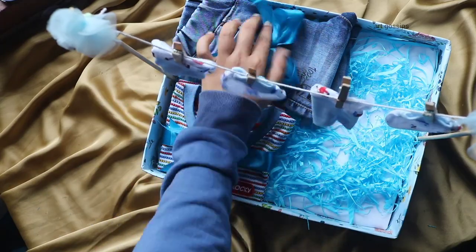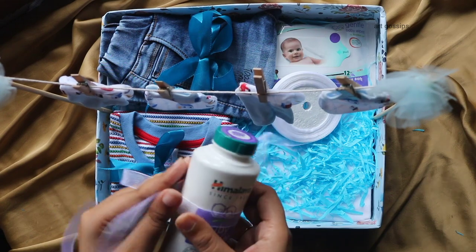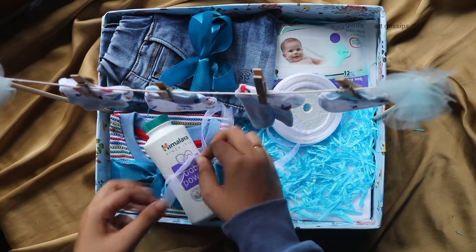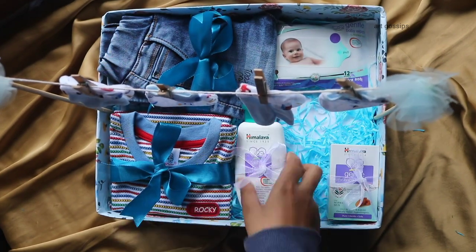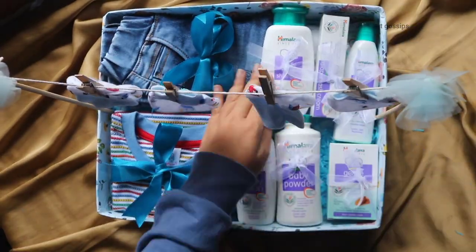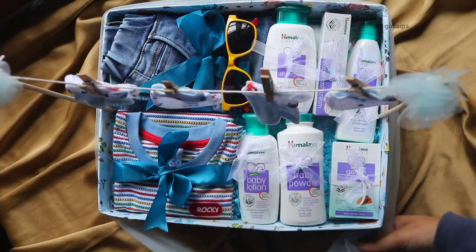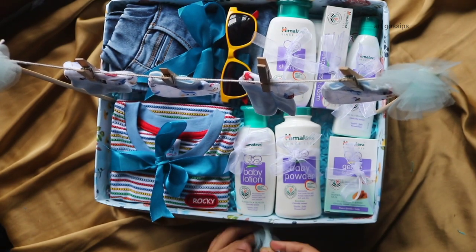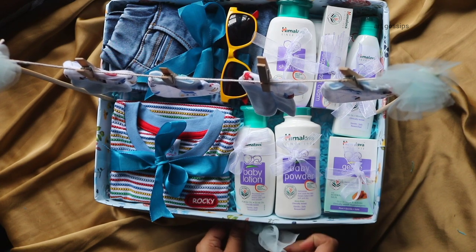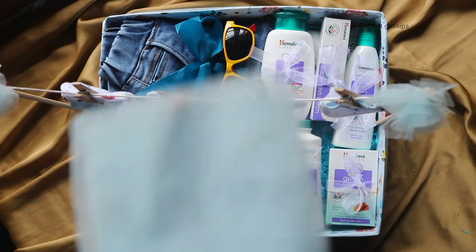Now I am going to use these baby care products. I am going to use this cute glass. Now I am going to add 3 items — you can use these baby care products. Put a tight tie on the front and put a bow on it.